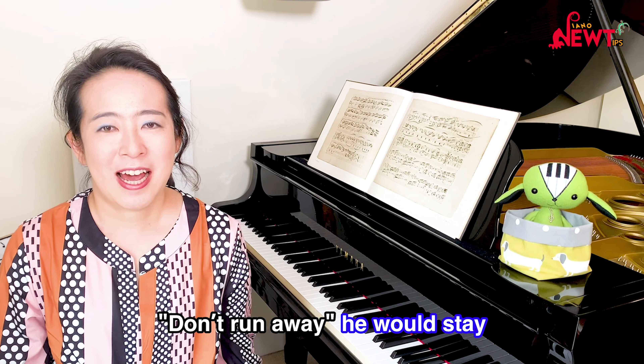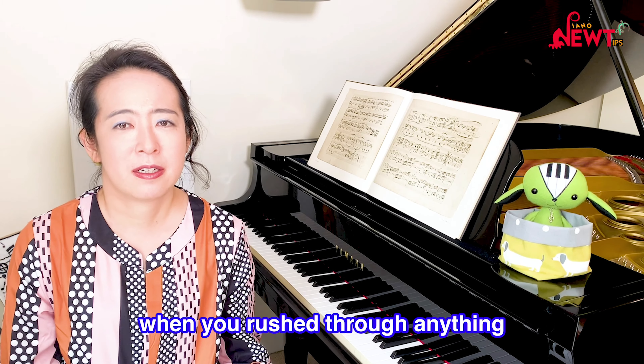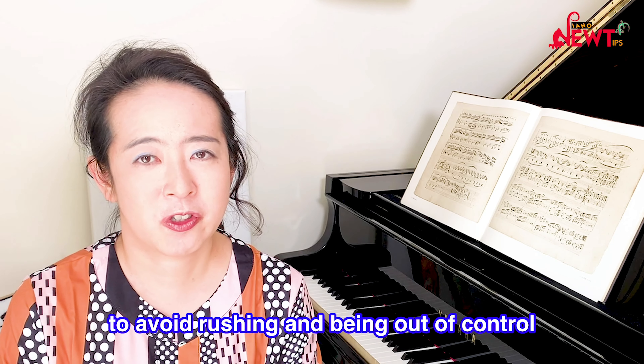Don't run away, he would say, because it's never a happy situation when you rush through anything. So I'm going to talk about how to practice to avoid rushing and being out of control.